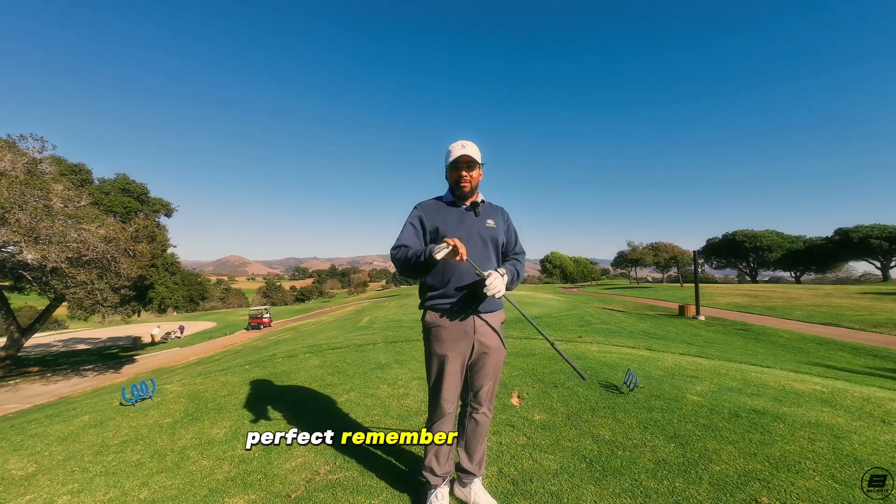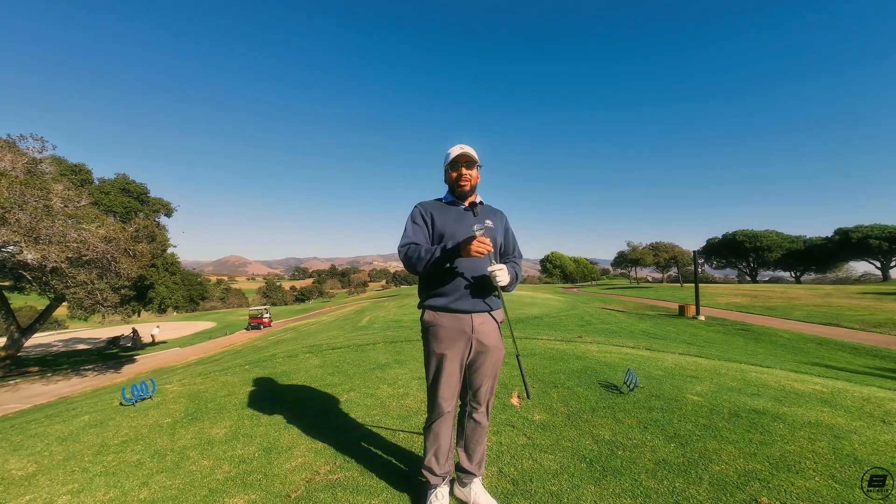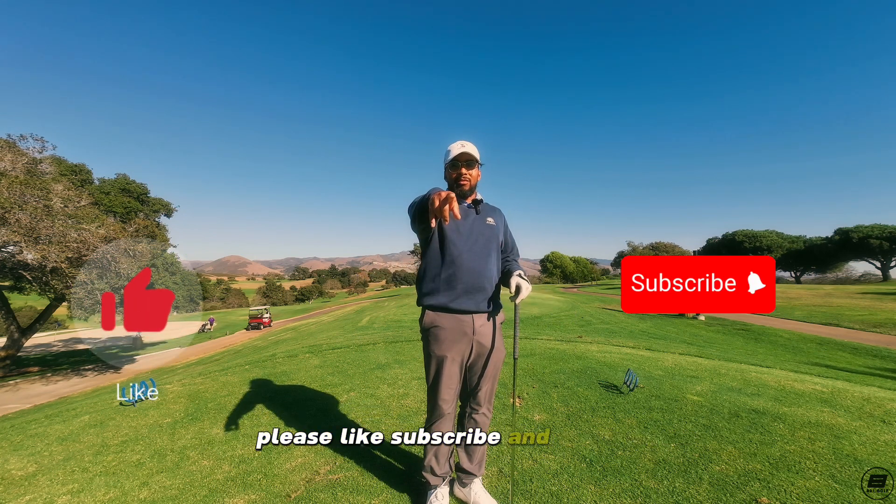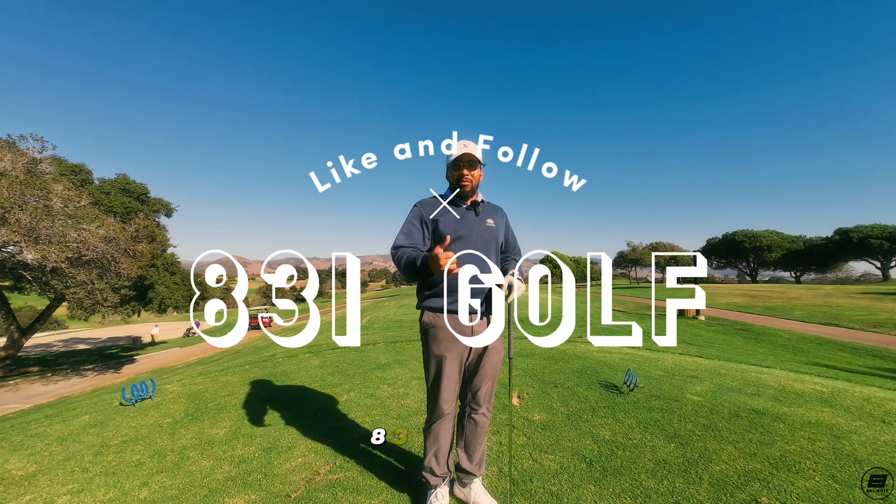Perfect. Remember, take out an iron. You don't always have to take out a driver. Please like, subscribe, and follow. 831 Golf out.